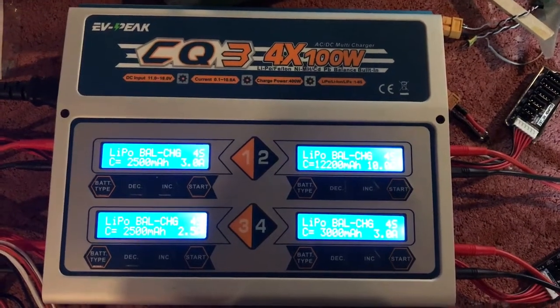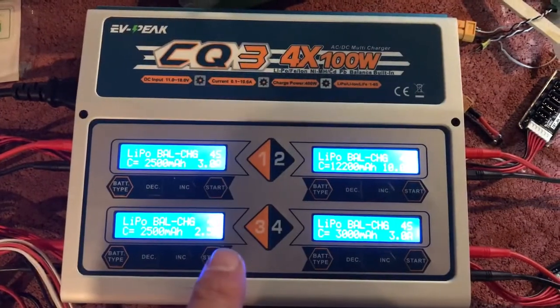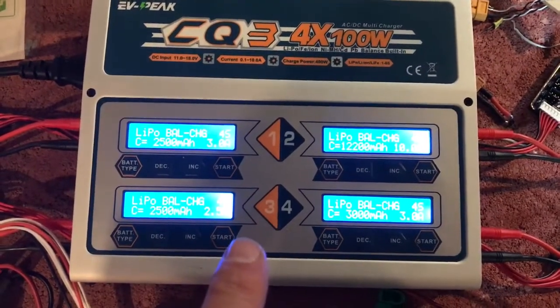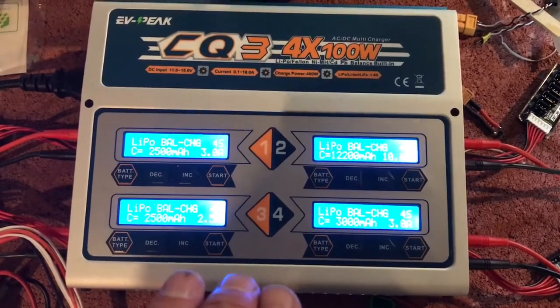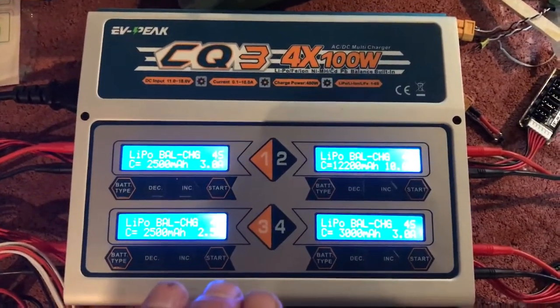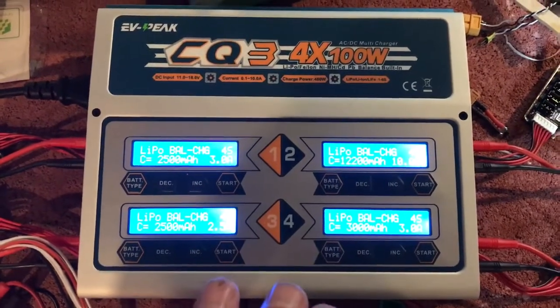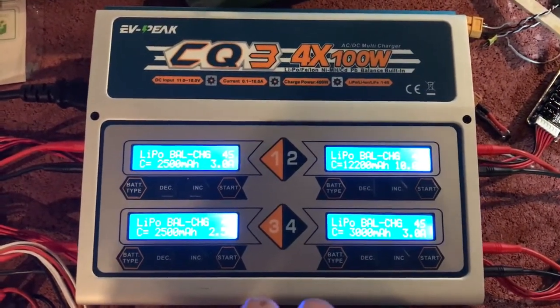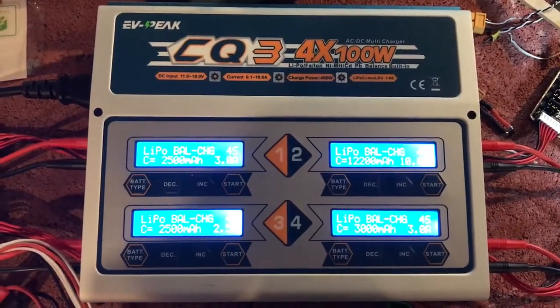Hey guys, I'm just going to make this video really quick. I took down my video on this charger because I'm actually having some problems with it and I'm working with the manufacturer. I don't know if it's just my single unit or if they have problems with all the units. So instead of recommending this charger when I could possibly have a problem, I went ahead and made my other video private so it would be offline.